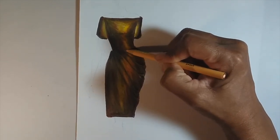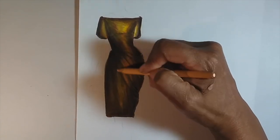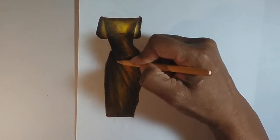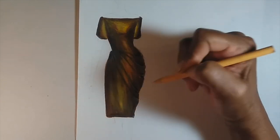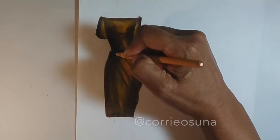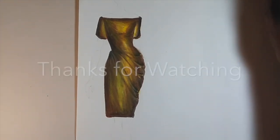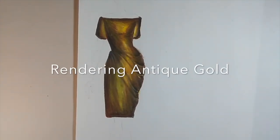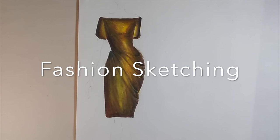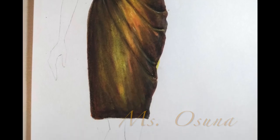For a final touch, I'm just going to soften those darker shadows with a peach colored pencil, and that will do it for this tutorial. I'm super excited to see your work — remember you can reach me anytime on Instagram at Cory Osuna and I'd love to see a picture of your work. Until we meet again in the next video, please continue practicing your sketching and color work.